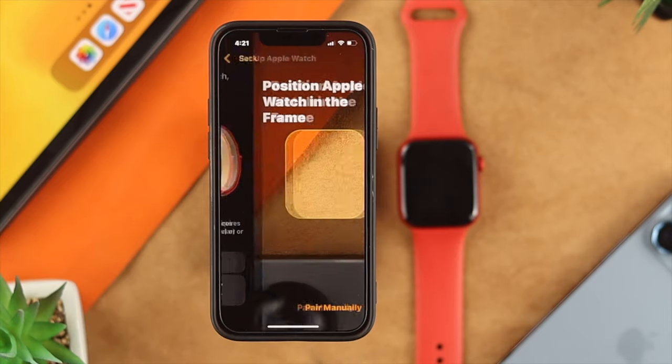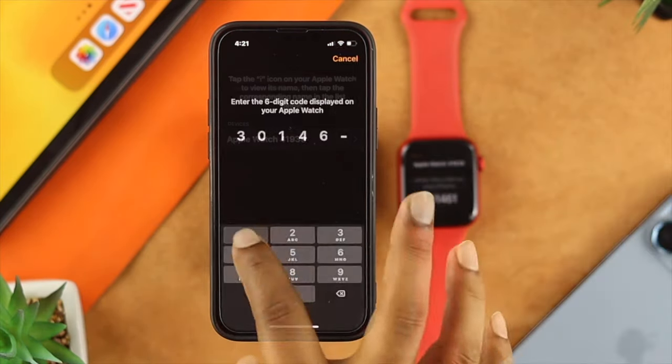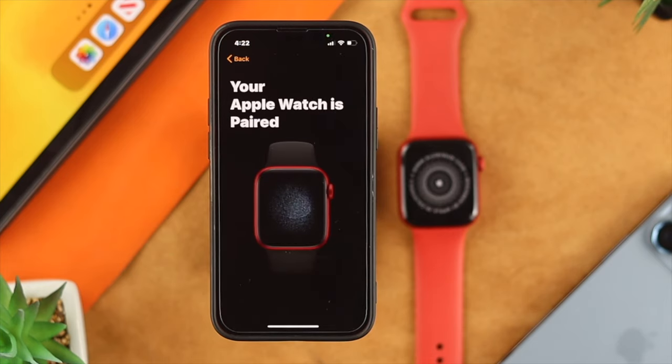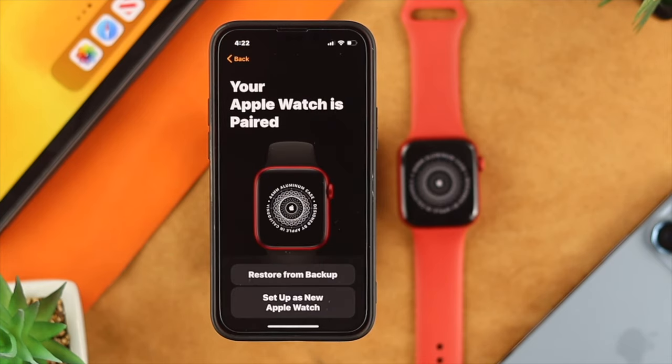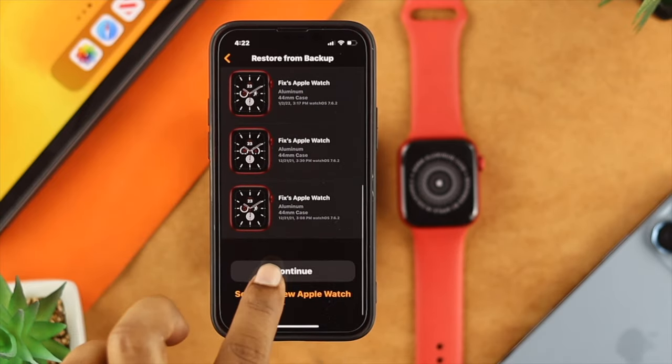I'll choose Set Up for Myself. Now, go ahead and pair it manually or you can set the code. If you want to set up your existing Apple Watch with the backup, you'll be able to see the option — go ahead and tap on Restore from Backup. Then choose your last backup, scroll down, and tap Continue.